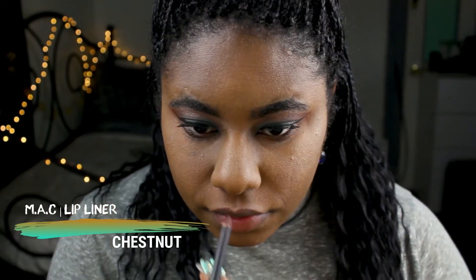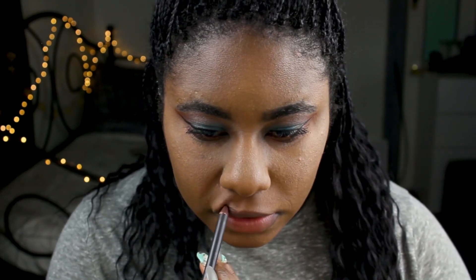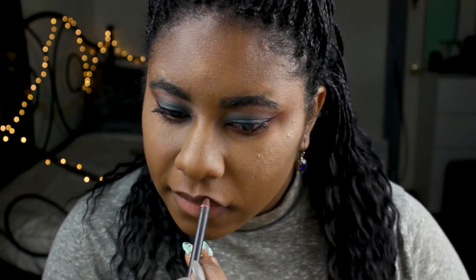Ending this look with the lips — I'm going to take my MAC Lip Pencil in the color Chestnut, outline my lips, then add some lipstick and blend it all out.